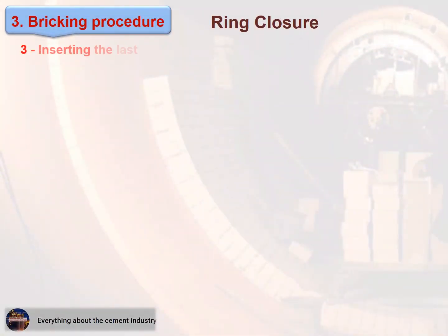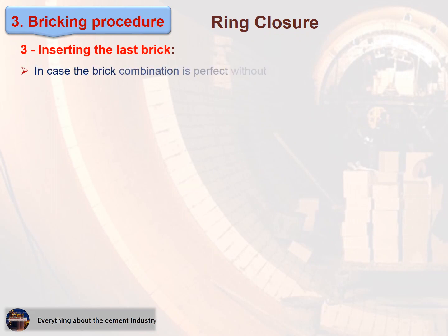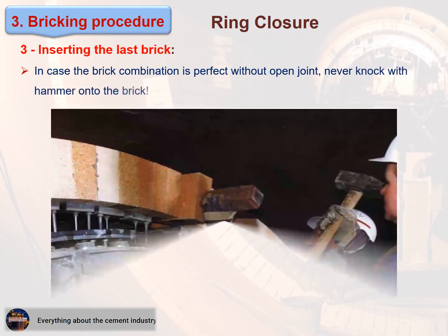Inserting the last brick: in case the brick combination is perfect without an open joint, never knock with a hammer onto the brick. Watch this figure.